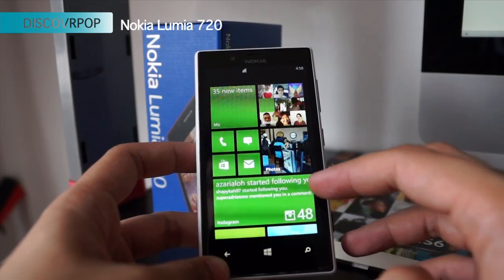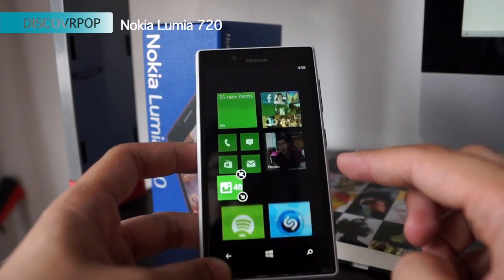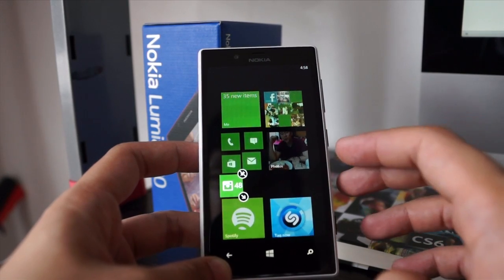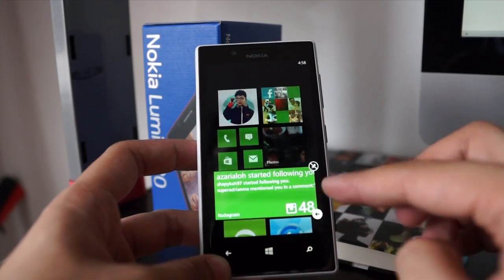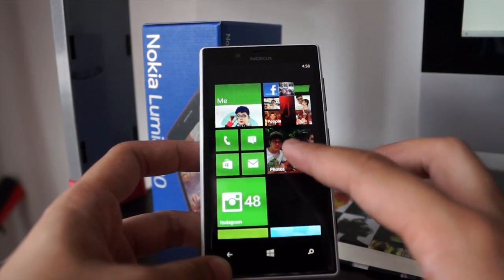One of the features on the home screen is that you can change the size of the tiles. Like how I'm actually editing and customizing the size of the Instagram app on the Windows phone. So the live tile when it's big shows more information, medium just shows a number, and when it's small it just shows the icon.